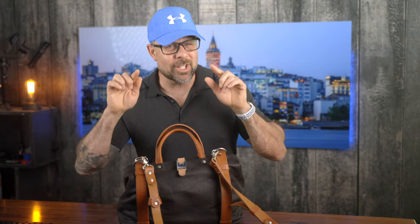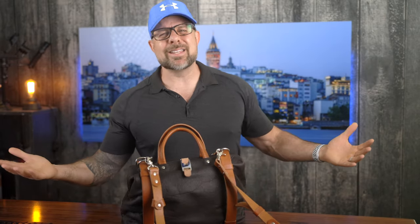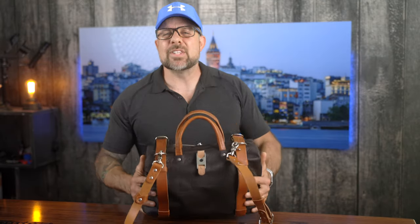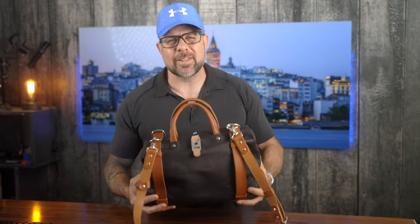The first thing you're gonna notice when you get your hands on this bag is the absolute stunning build quality — well actually for me the first thing I'm noticing is the smell. I absolutely love the smell of leather. The build quality is really clear right out of the gate, but for me it's the smell. I'm also a bit of a camera snob so I take a critical look at the material, design, and even the stitching on a camera bag.